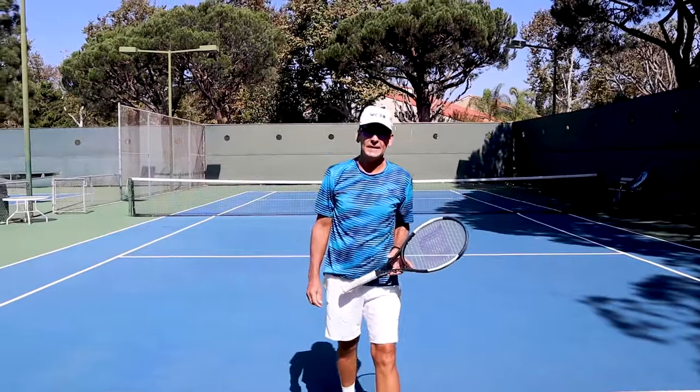Hi, this is John Craig with Performance Plus Tennis, and in today's lesson, I'm going to teach you how to perfect your trophy position in three steps.